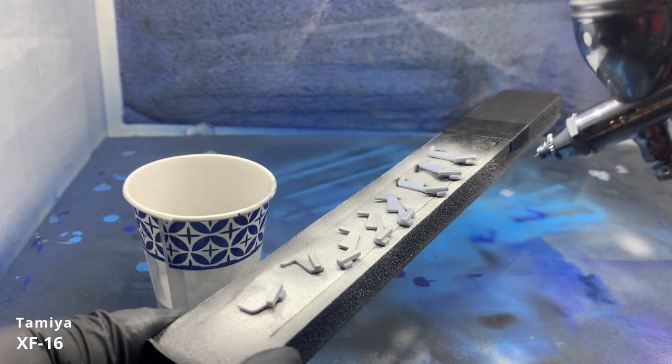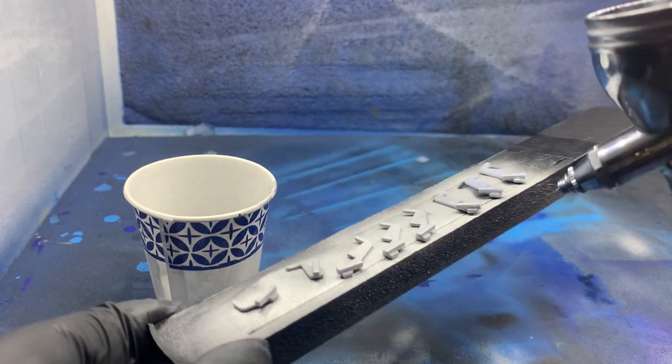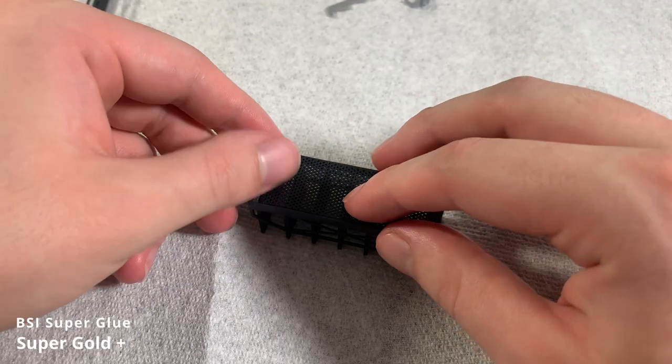I noticed that the shelf supports in my reference images were a dull silver color, so I'm painting them with Tamiya flat aluminum, which looks perfect. Once the paint dries, I add the perforated panels to the backs of the shelves using some superglue.